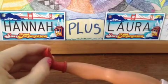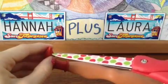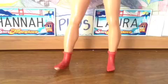If you want to make the socks look a little bit more worn, you can take scissors and cut little holes. And you're done!